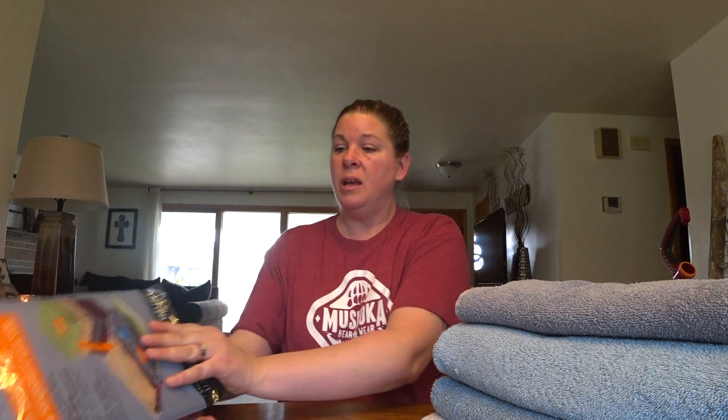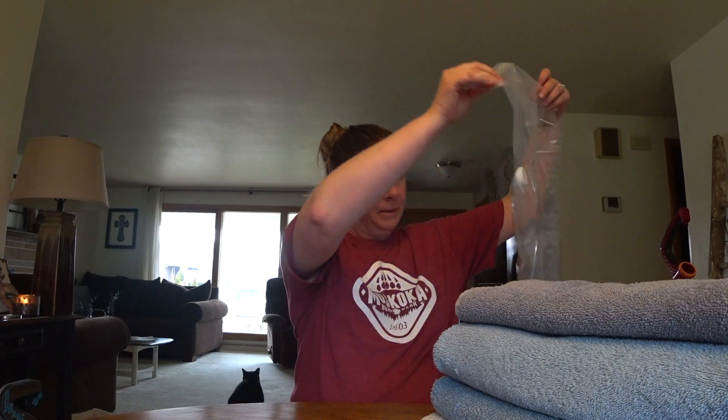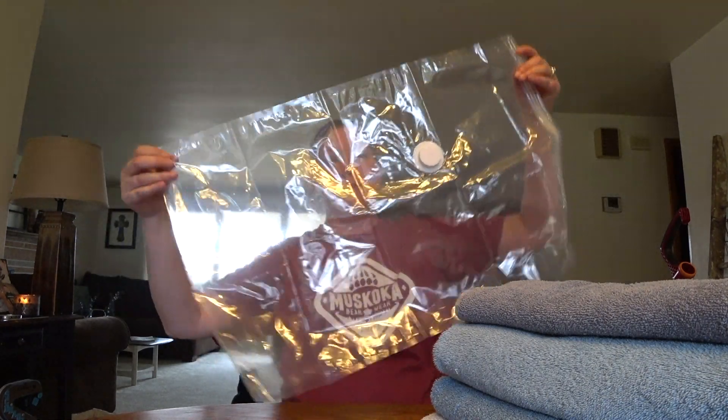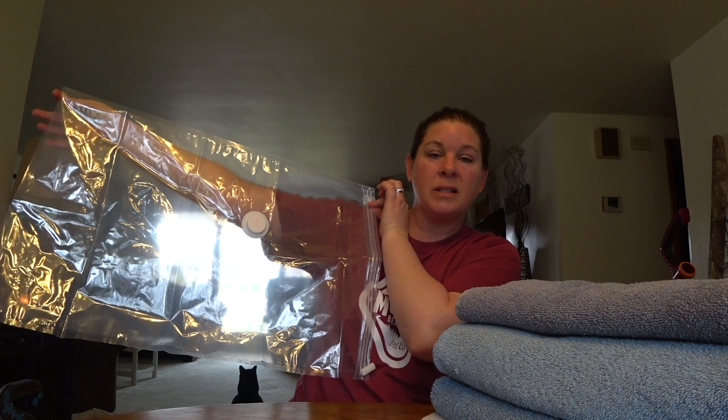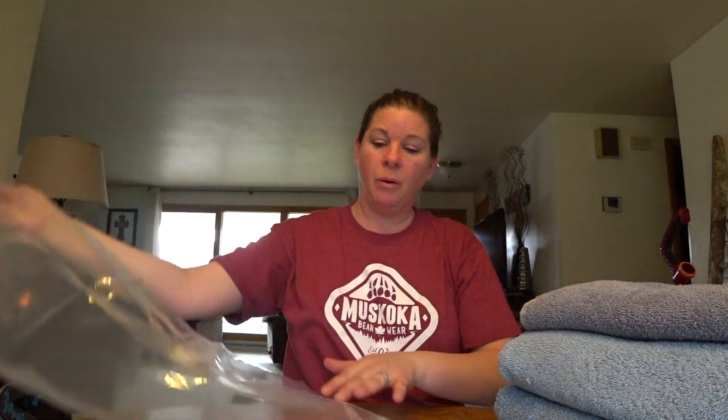I just wanted to show you guys what these things do for a dollar — these are great. So I want to show you the size again: this is a size large, and I've actually opened up a bag — this is how big it is. I'm going to show you guys how they work; they're pretty cut and dry, pretty easy to use. I've got a couple of towels here that I'll show you what you need to do.